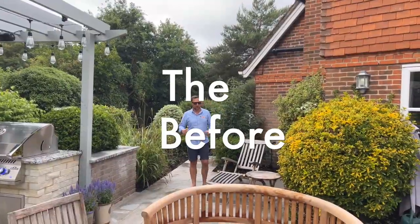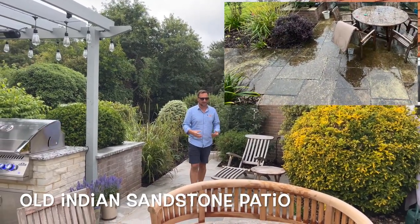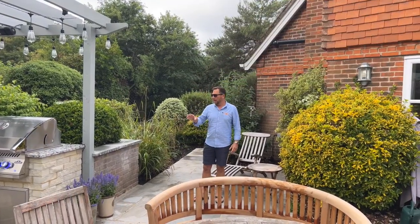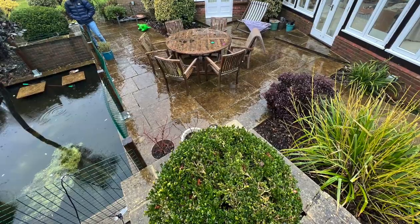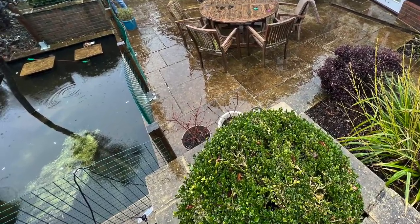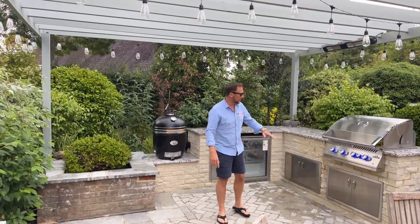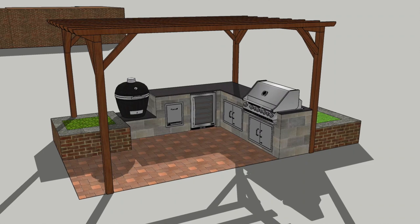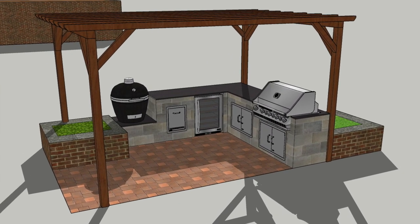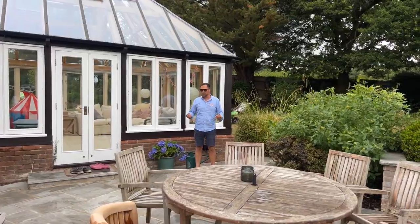When we first arrived on this job there was a patio down here — a really old Indian sandstone patio, quite worn. Over here we had a pond, which is pretty much where the pergola is now, and there was some sort of water feature there. We did have these planters already here, so the spec was to get rid of the pond and create this outside living area with a pergola over the top that the customers could use all year round.